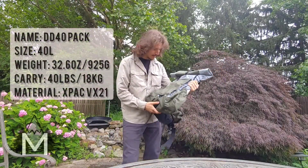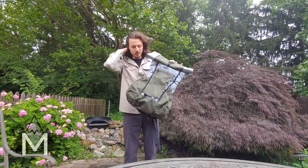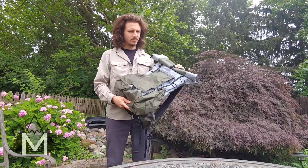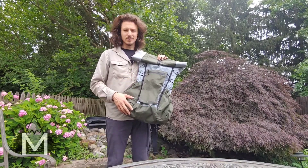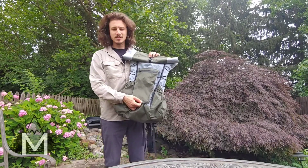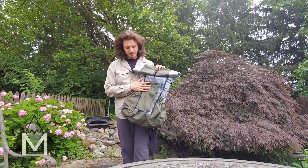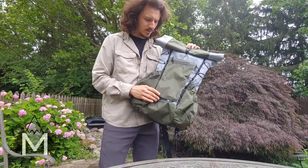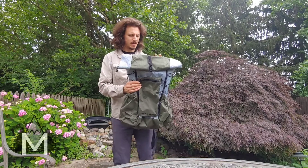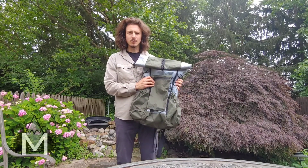Hey guys, Mike Demanderthal here. I bought this bag thinking maybe I would use it — turns out I cannot pack small enough. I just wanted to show you guys this because I don't think many people have heard of it. This is the Dan Durston 40, also searchable as the Double D 40. Dan Durston makes some really nice gear, nice tents, and this backpack. It's sold on places like Drop.com and Amazon. I'm not getting paid to do this, not sponsored, never talked to Dan Durston.